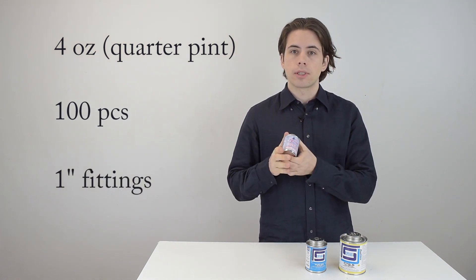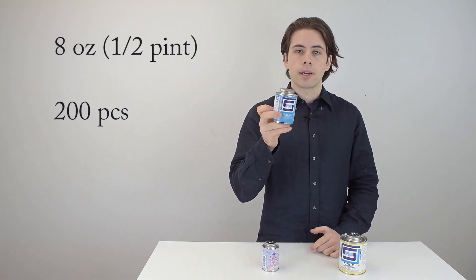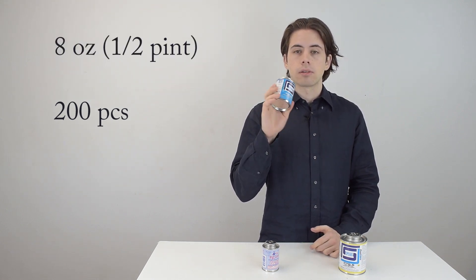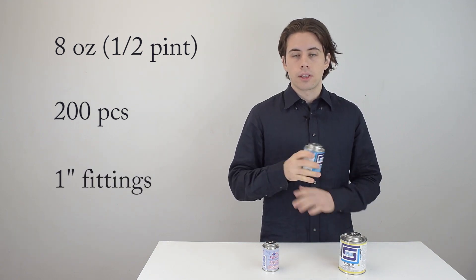If you have to do around 200 fittings, you're going to go with the half-pint, which is eight ounces. This will be good for about 200 fittings — these are all for one-inch fittings.